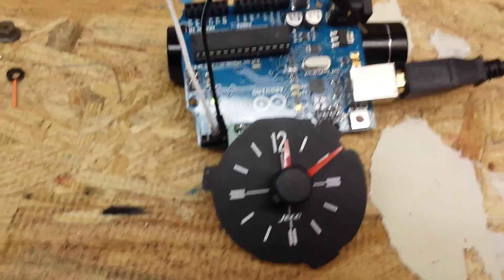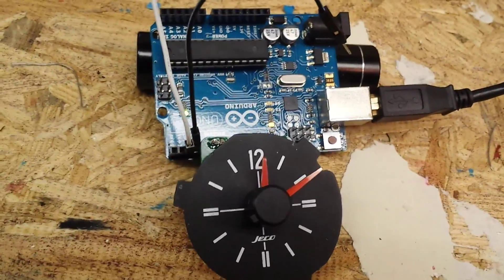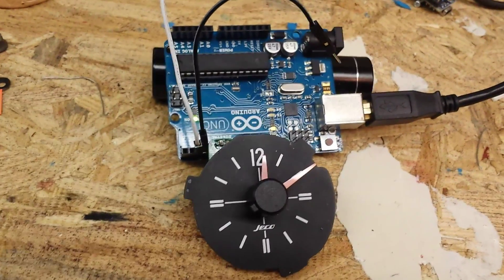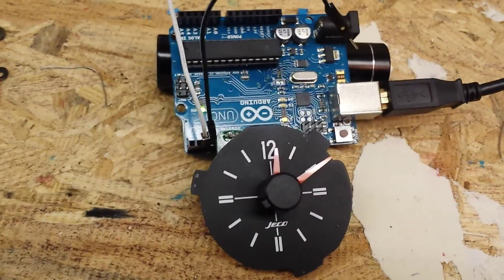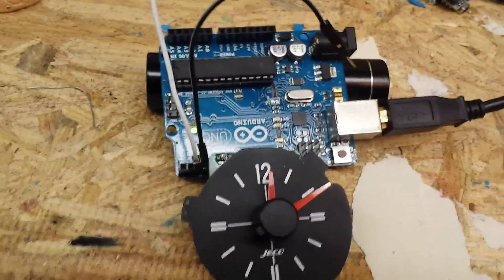Eventually I'd like to make it GPS controlled so it sets itself, but the problem is the stepper motor and the Arduino have no way of detecting where the hands are, so it doesn't know what time it is. I have to figure something out to get a zero detect feature in there so that it can detect when the hands are at 12 o'clock or whatever other reference time I need.